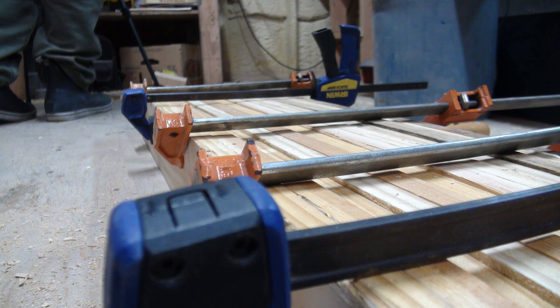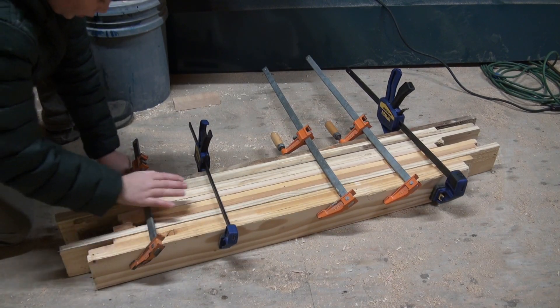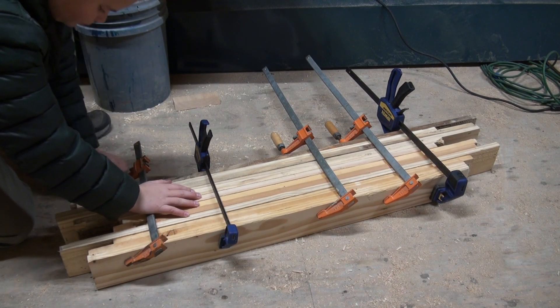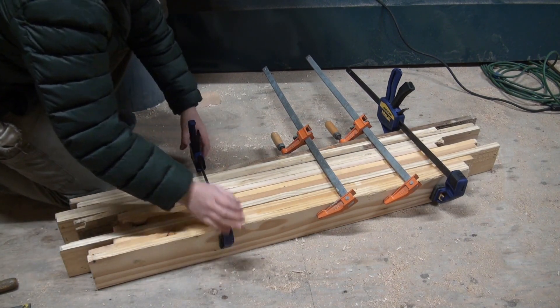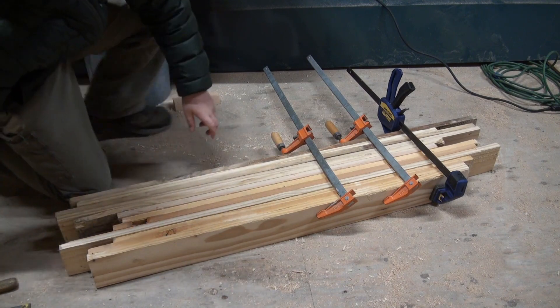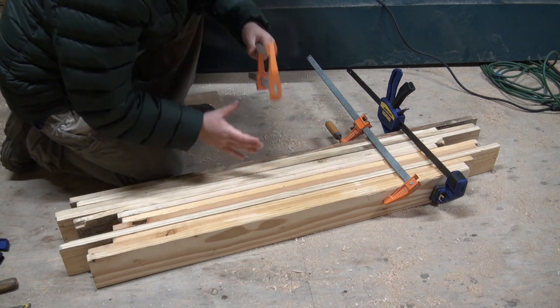There wasn't really much to show for this part — all I did was glue together six pairs of one-by-fours as spacers for separating the two hexagons. I haven't cut off the ends or ripped them yet; I'll do that after they're done drying. So here I'm just going to take off all these clamps for the spacers and we'll see if they glued up and worked. I kind of ran out of glue in the process, so hopefully there's enough glue on these.